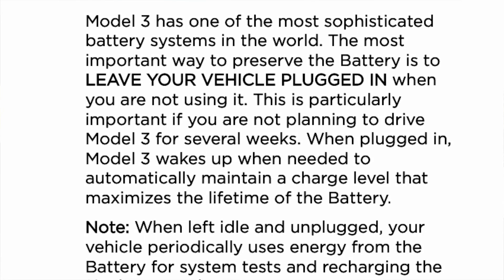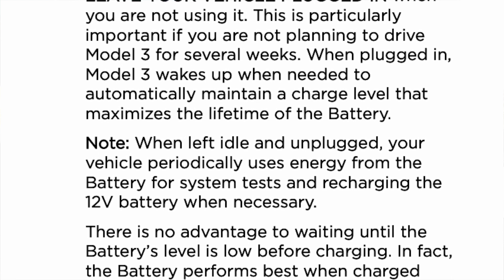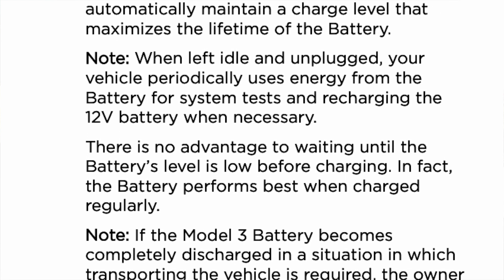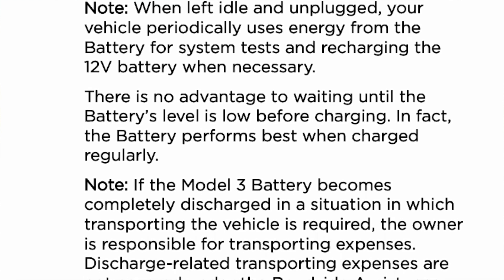However, a lot of people fail to read the entire paragraph in context. After that sentence, it says: 'This is particularly important if you are not planning to drive Model 3 for several weeks. When plugged in, Model 3 wakes up when needed to automatically maintain a charge level that maximizes the lifetime of the battery.' And there's a note right below: 'When left idle and unplugged, your vehicle periodically uses energy from the battery for system tests and recharging the 12-volt battery when necessary. There's no advantage to waiting until the battery's level is low before charging. In fact, the battery performs best when charged regularly.'